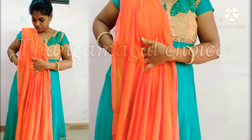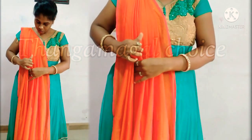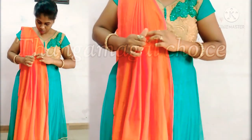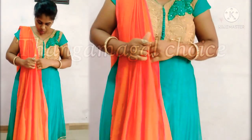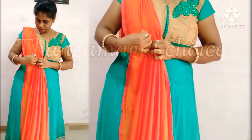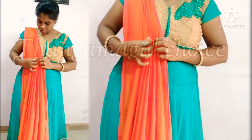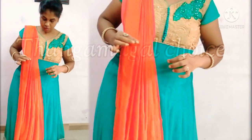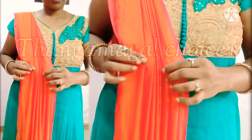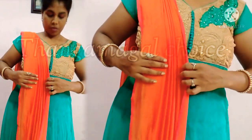We will cover the front. We will arrange the side and adjust to the same level. Put the pin on the joint and lock it.